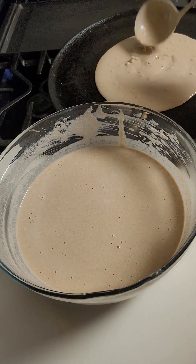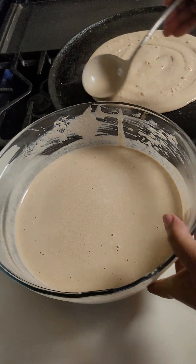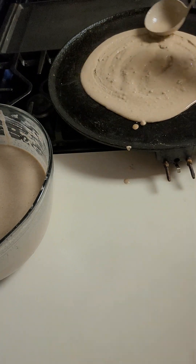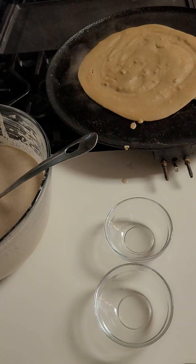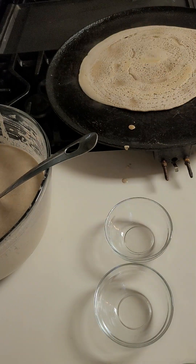If you are making a bowl, you will need to make a bowl. The bowl will be cooked until the mix is only in the middle. The bowl will be cooked at the same time.